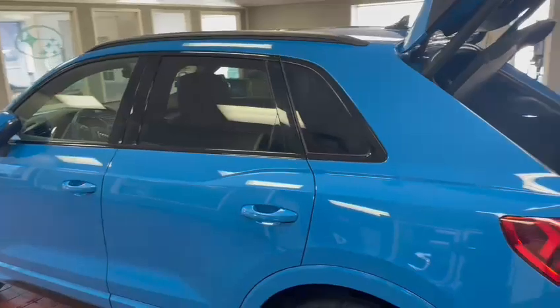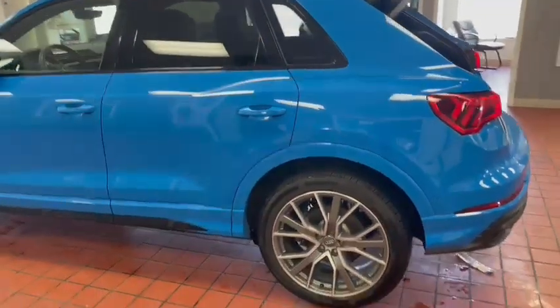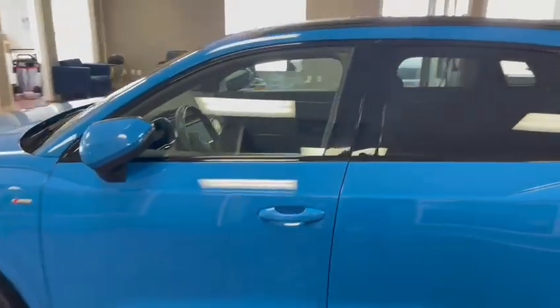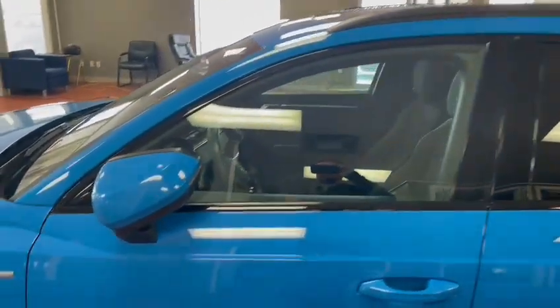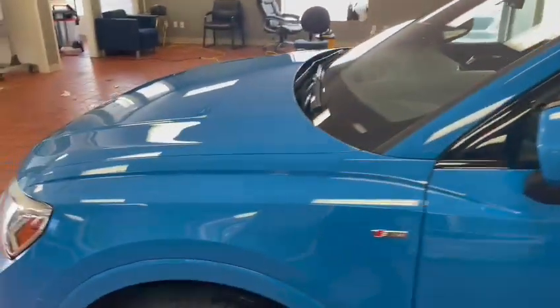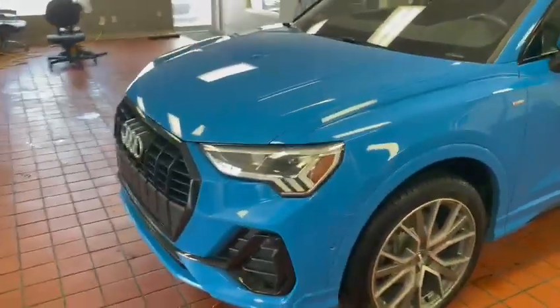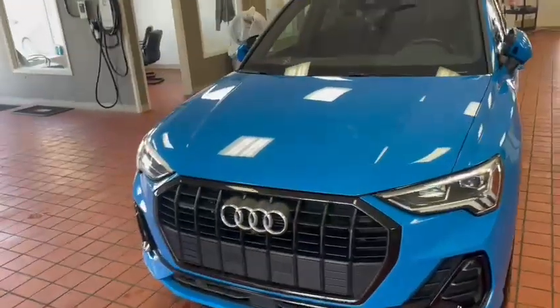Roof rails will come standard with this package here. As we come around to the side, we do have that nice sunroof that just kind of makes up the entire package. This is going to be running in a four-cylinder turbo — 228 horsepower — so a lot of pickup and go. A lot of fun to drive this vehicle.